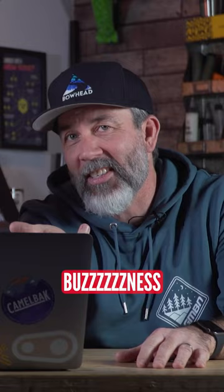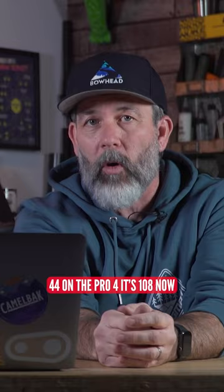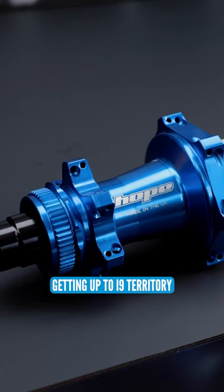I wanted to know would it have what I technically call 'buzziness' to it. Pro 5. Now I'm a big fan of Hope, so it's gonna have a lot more engagement. It's got 44 on the Pro 4, it's 108 now — that's getting into i9 territory. But it's definitely got buzziness.